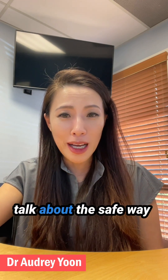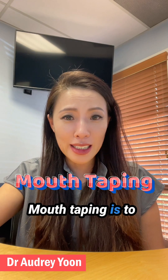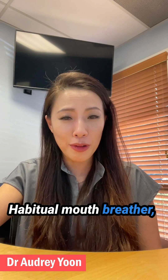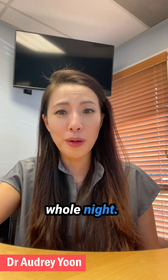Hello, today I'm going to talk about the safe way of doing mouth taping. Mouth taping is to encourage your nasal breathing at nighttime. Especially if you are a heavy mouth breather, mouth taping helps encourage your body to breathe through your nose the whole night.